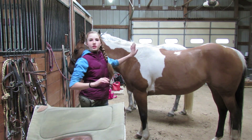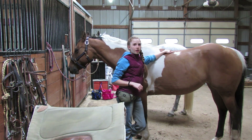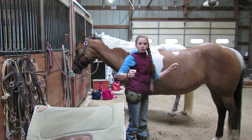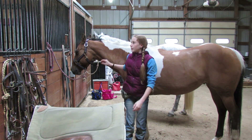First you want to make sure your horse is thoroughly groomed, because if they are dirty it will be really uncomfortable for the horse. If they have anything stuck underneath and the saddle pad rubs against them, it will get really uncomfortable and can irritate the horse.